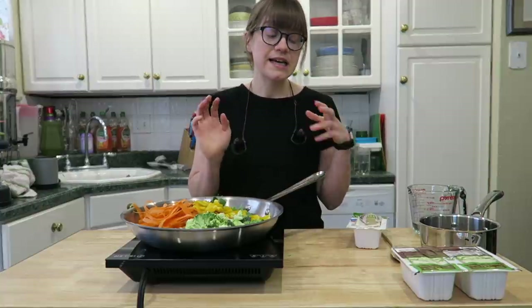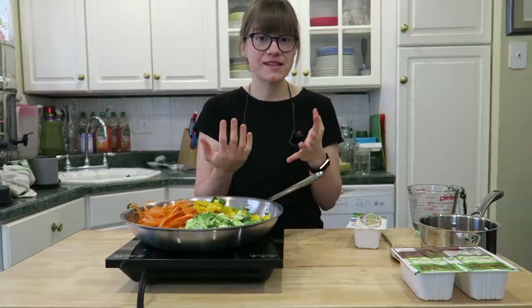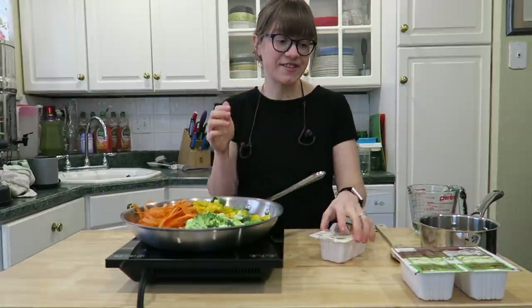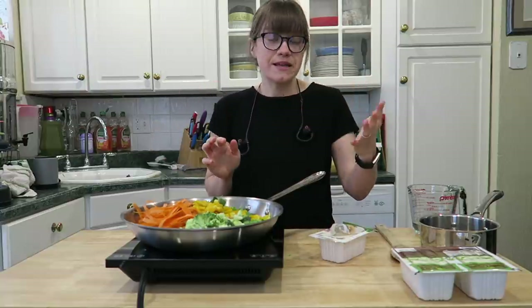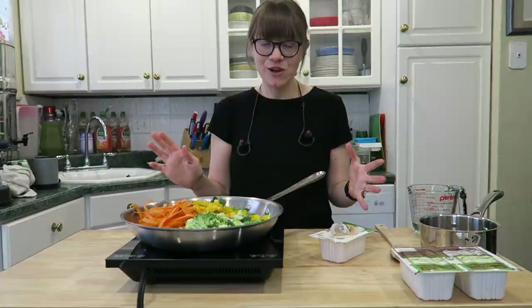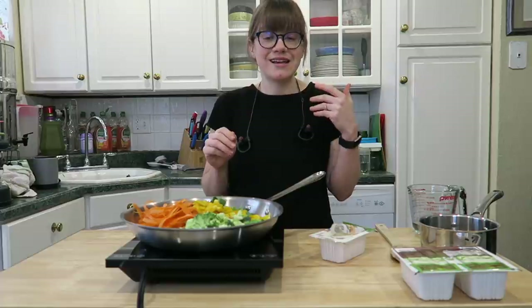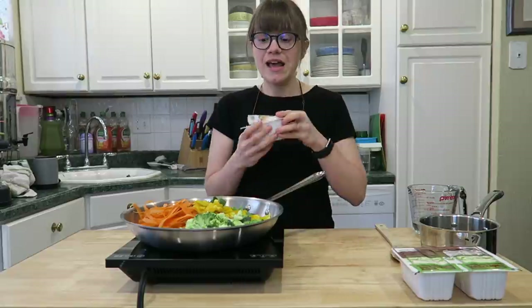Another thing I always do when I make these dinner bowls is think about what kind of plant-based protein source I'm going to have, and of course that comes in some bean form or lentils. Tonight I have some sprouted tofu, but you can use chickpeas, lentils, edamame, or tempeh — anything you like. I just have tofu on hand tonight.